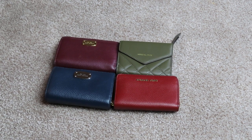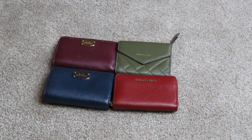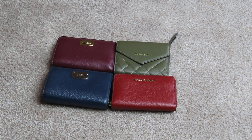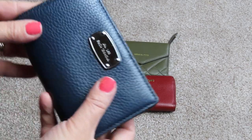Hi everyone, hope you're having a great day today. I'm going to show you my Michael Kors smaller wallets right now. I did leave one out, but that's okay — I did a quick review on that one when I compared it to a Coach. It was the bifold I have in a light cream. These are actually smaller though, so let's get started with these.